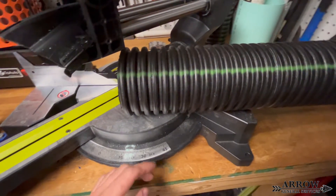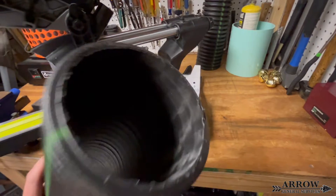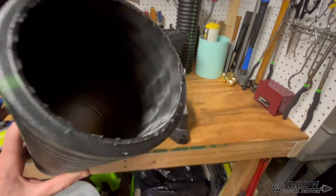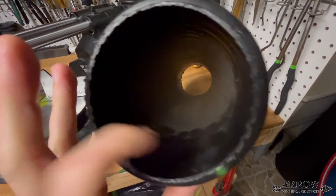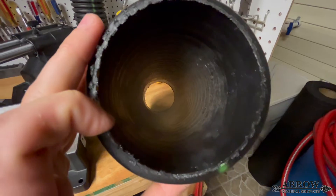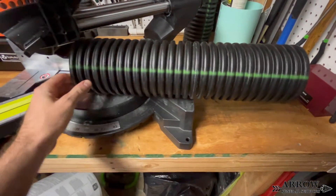Welcome to the Aero General Service channel. I'm your host Cory Barlotti. In today's video we're going to be doing something a little bit different — I'm going to be showing you how to make a dual wall fitting out of a piece of scrap dual wall pipe. I'm going to be using a chop saw to cut this pipe in half and get the angle I need. I'm going to make a 45 degree fitting out of this piece of scrap pipe.